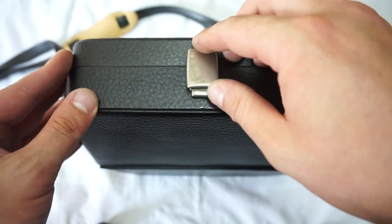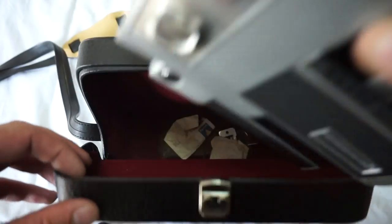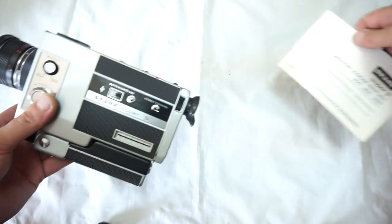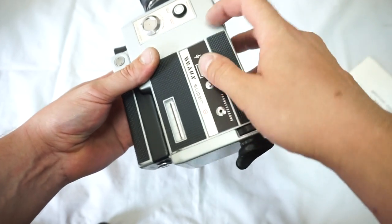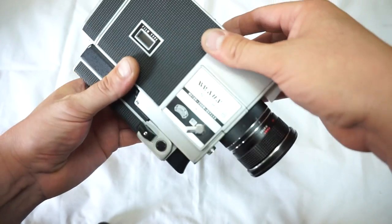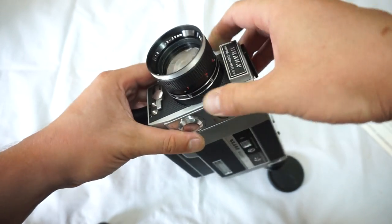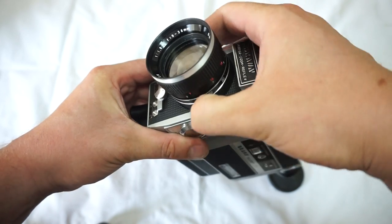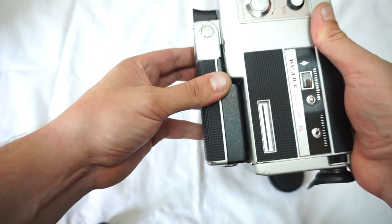A very nice vintage black leather hard case with a great camera inside. The camera comes with a manual as well. This is the well-known Brown Super 8 solid body — an incredible camera, great for a beginner. It has several frame rates, a great clean lens, and working manual and automatic zoom. The focus works great and the light meter works as well.